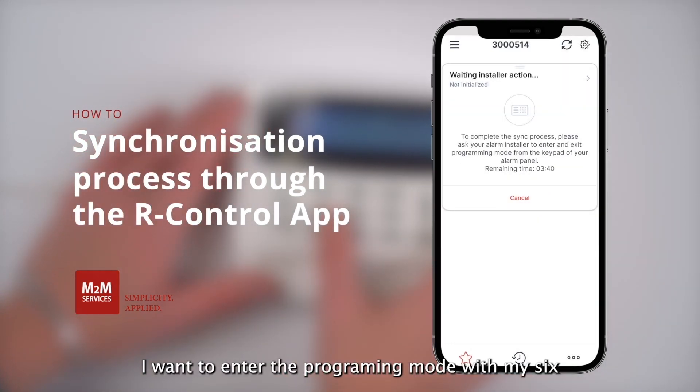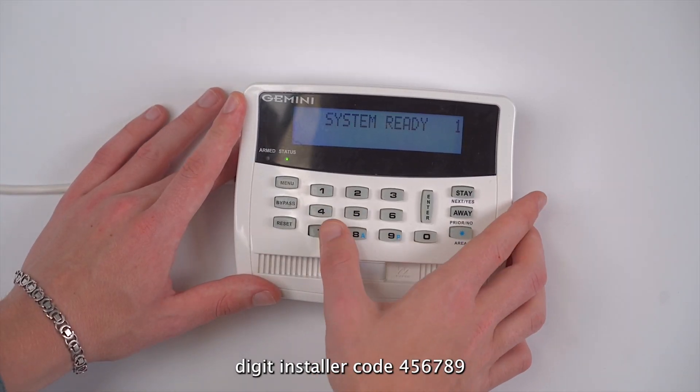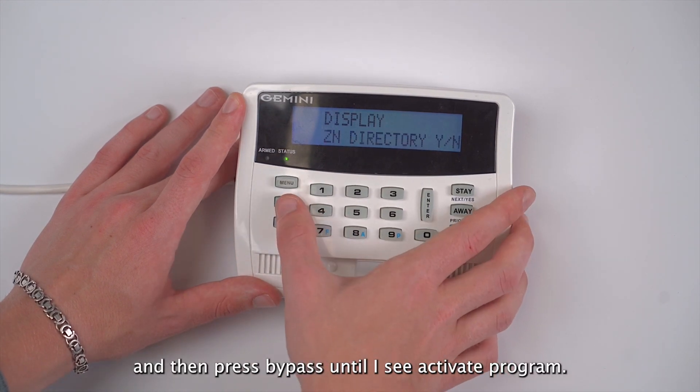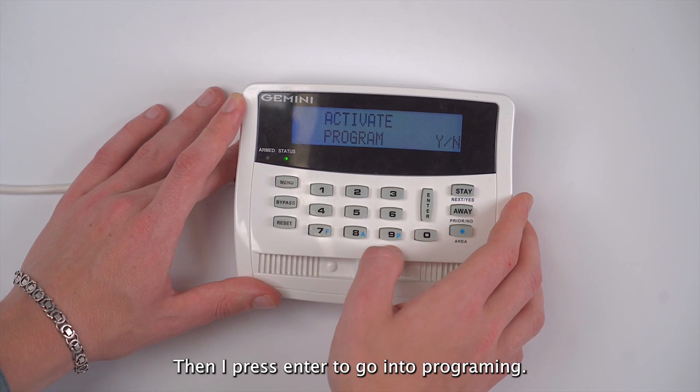Once again I will enter programming mode with my six-digit installer code 456789, then press menu, then press bypass until I see 'activate program', and then press enter to go into programming.